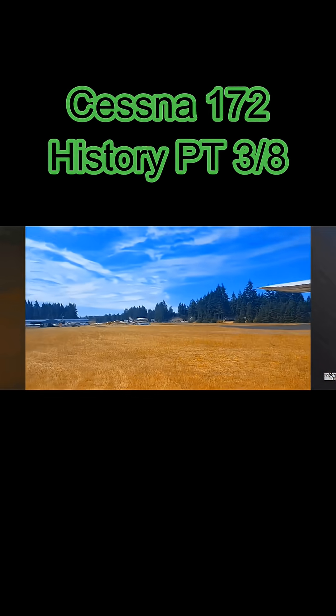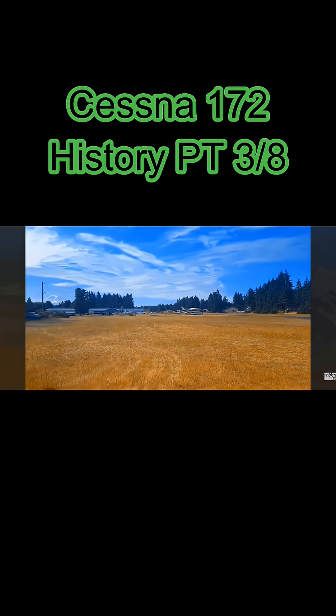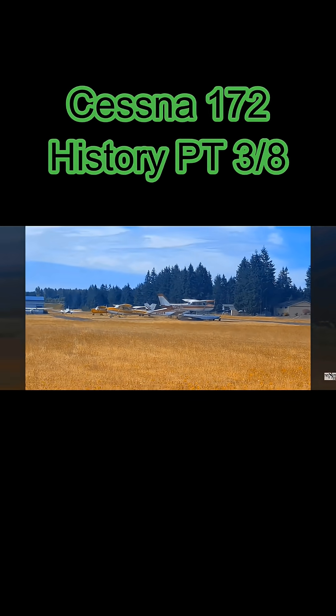There's a bunch of them out here. You even got a 172 floatplane over there. That's not a 172, is it? Yeah.